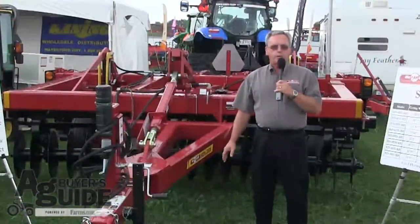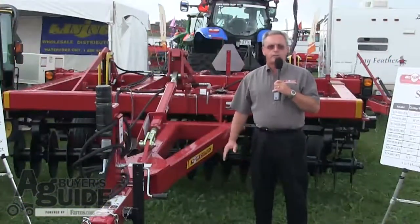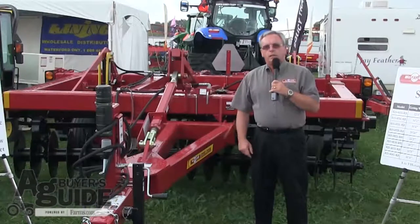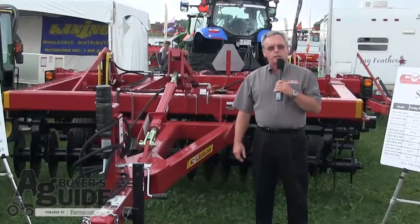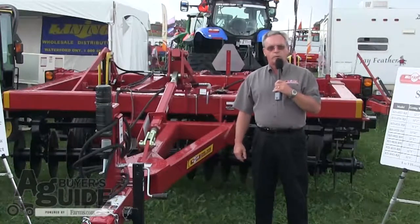The RealDisc is available in eight models, ranging from 12 feet to 45 foot in width. It operates at a speed of six to nine miles per hour. Recommended horsepower is eight to nine horsepower per working foot width.